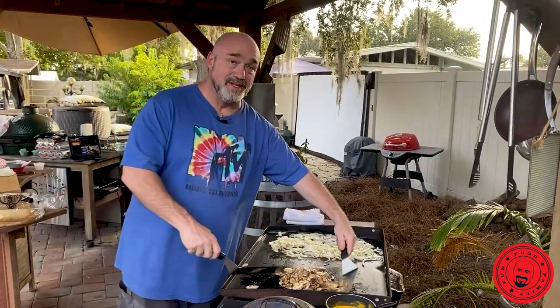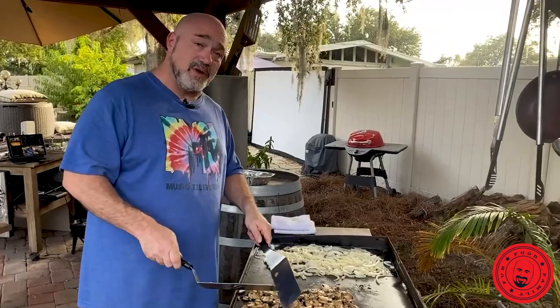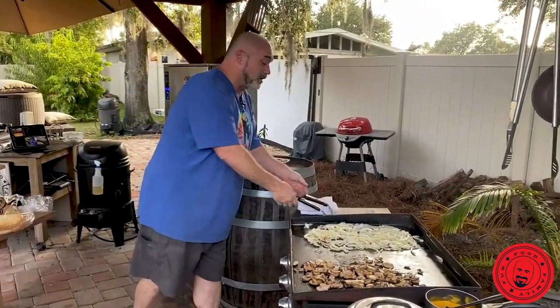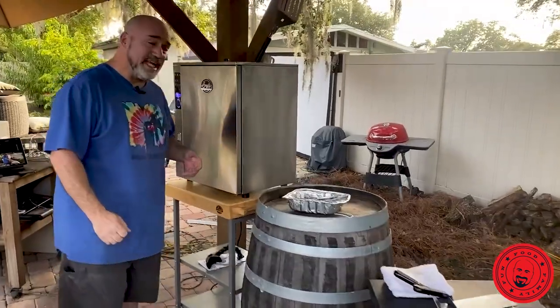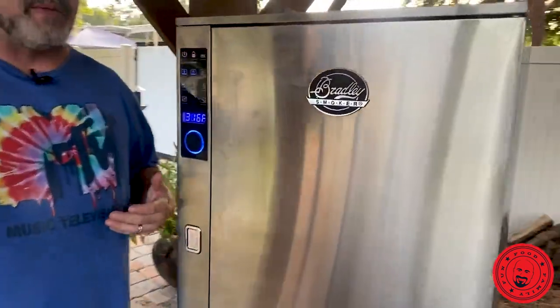So now you're going to put that in the smoker for about two hours at 225. And at the end of two hours, baste it with barbecue sauce maybe every 30 minutes.